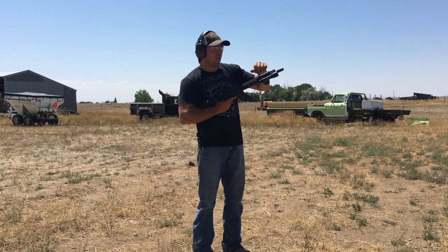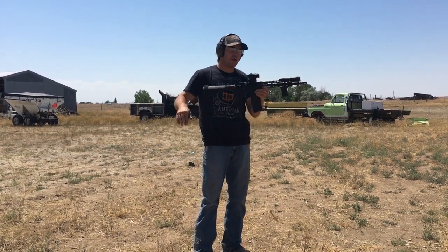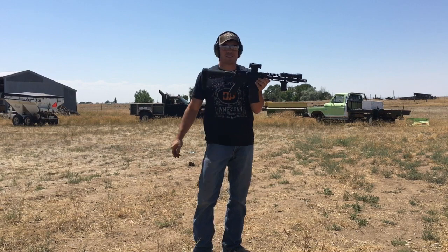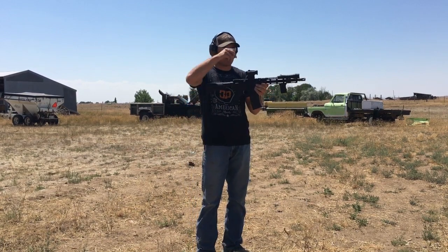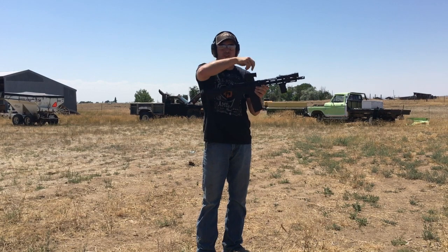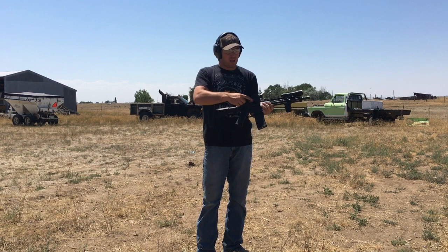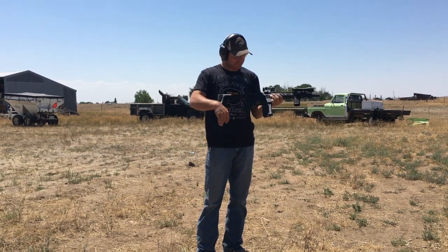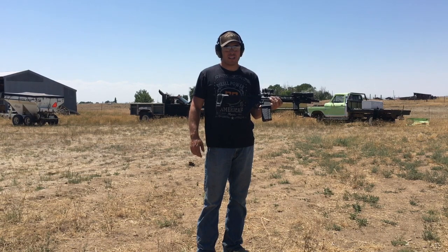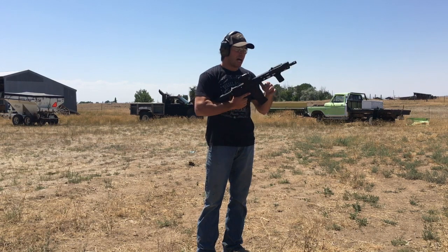For the red dot we have the Holosun 515C — it's got the circle dot reticle, comes with scope caps and a kill flash. This one works off the sun with the solar panel. We have the QD mount, all from Holosun — really nice setup. The lower is a complete lower from Palmetto, bought it that way.